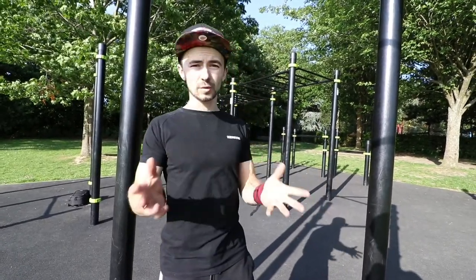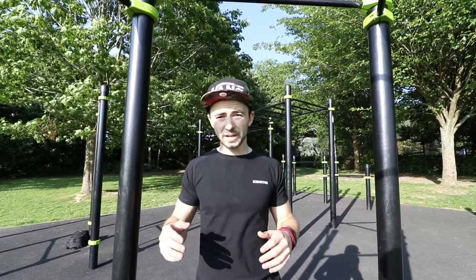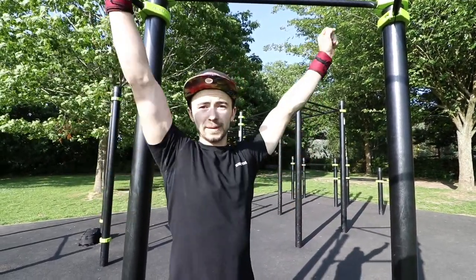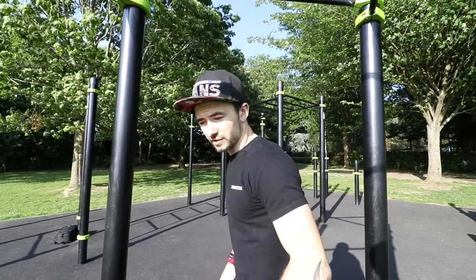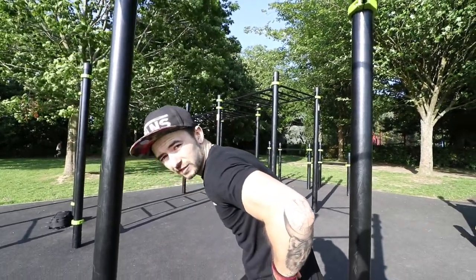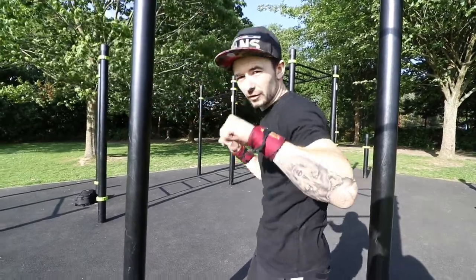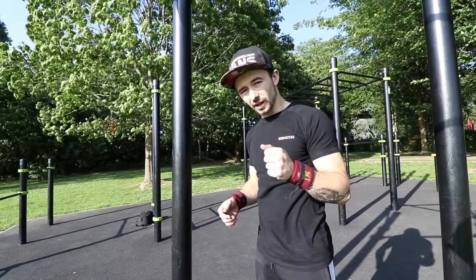Moving on to the third part: the negative pull-up. A negative pull-up, as we all know, is starting from chin-over-bar position and coming down. That's exactly what you're going to be doing with the pullover, except you're going to be starting with the bar at your waistline.